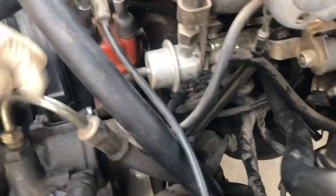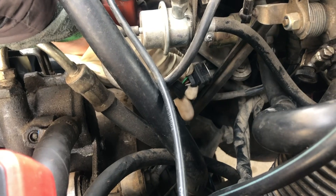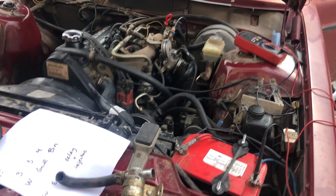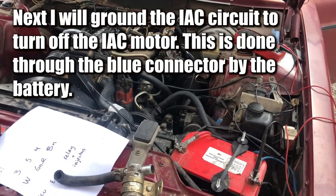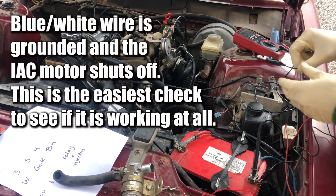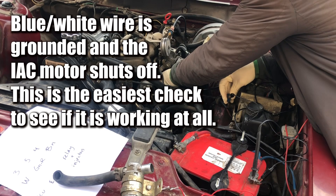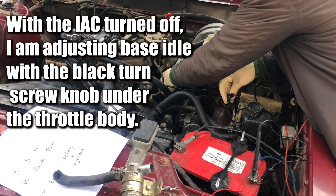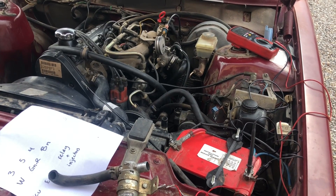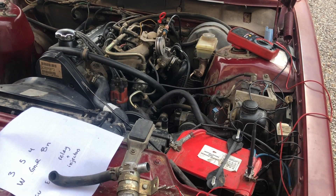Interesting development: the middle pin on the connector is getting 12 volts to ground — so that's a ground pin. The ground wire is actually on the middle, and that's pin number three. Pin number two is brown and pin number one is brown and white. Is this the wrong wiring harness for this car? I've now grounded the idle air control motor with that blue and white wire — don't ground the red wire, just the blue one. That shows the motor is working.